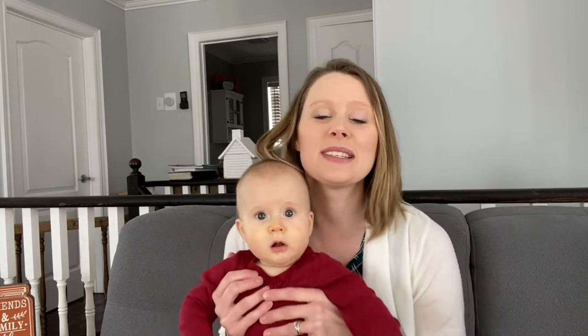Hey guys, welcome to Martin Made. My name is Stephanie and today we are making donaire.